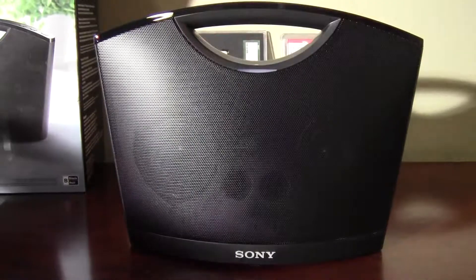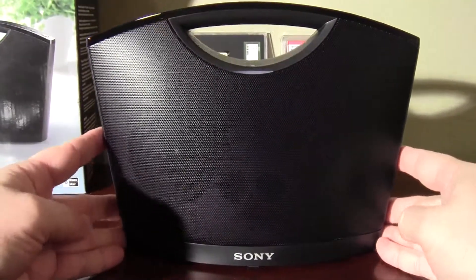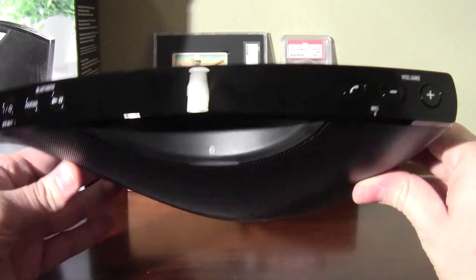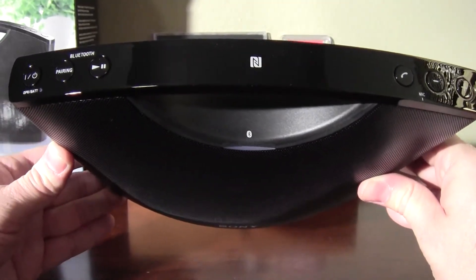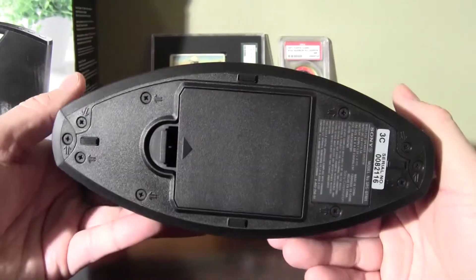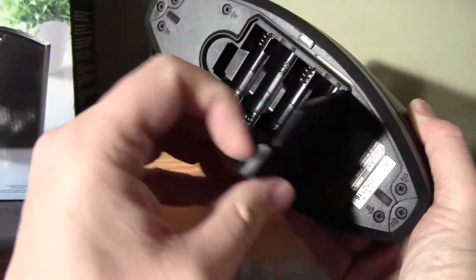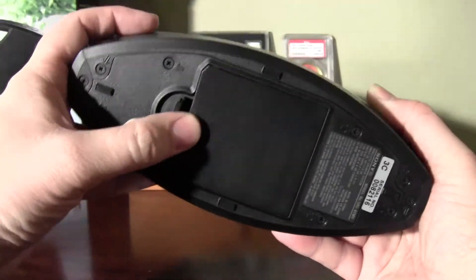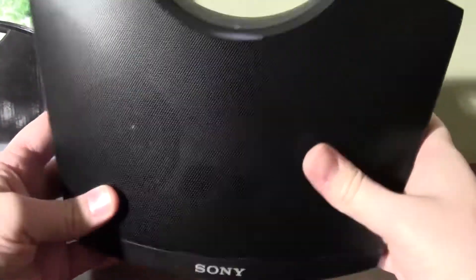Looks pretty good. Very nice. It's got like the ported bass, and you can also use it as a hands-free phone. That's where you put the batteries — down in the bottom there. Seems pretty nice.